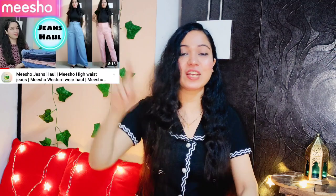Hey hello everyone, welcome or welcome back to our channel. This is Dipika. The last video I shared was on jeans — if you haven't seen it yet, the link is in the description box. Today I'm back with another Meesho haul, and I'm going to share my favorite tops, except crop tops. So without any further ado, let's get started.